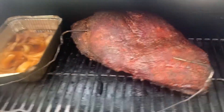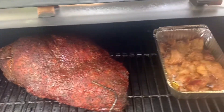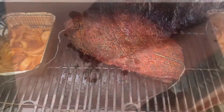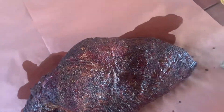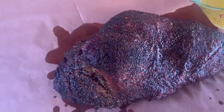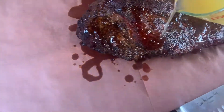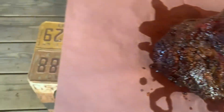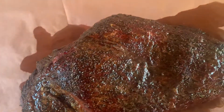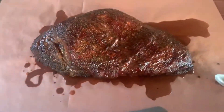We're going to get this thing wrapped up and go from there. We've got it over here on the table. Going to give it a little spritz with some apple juice, take a little bit of this beef tallow, and pour it on the top of it. Give it a little juice — this is stuff I made earlier. Then we'll get it wrapped up and get it back on the pit. We'll go until it hits about 202, 205, somewhere in that area. Looking really good. We'll bring it back when we pull it off the pit.